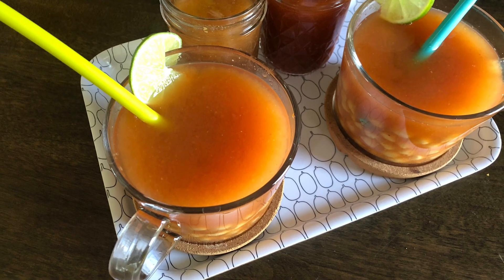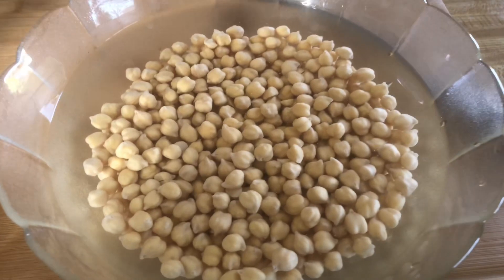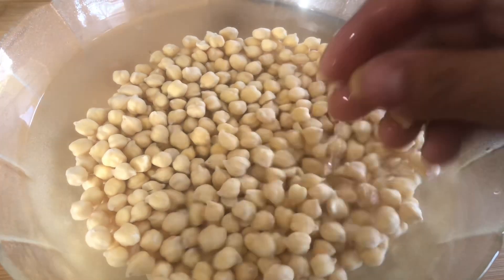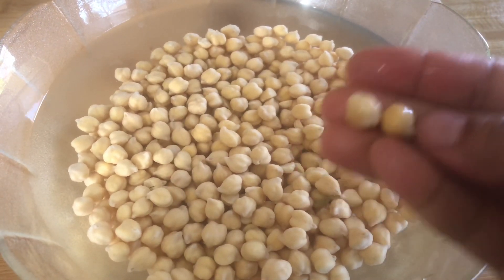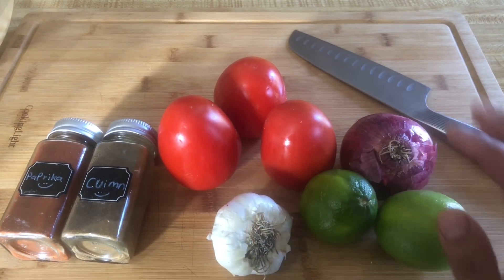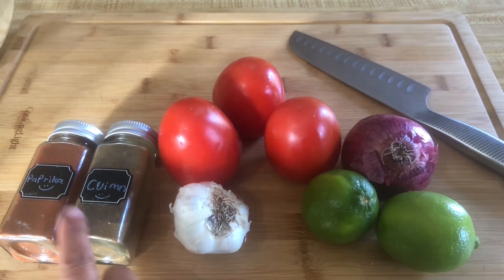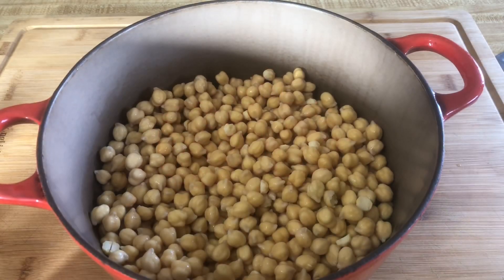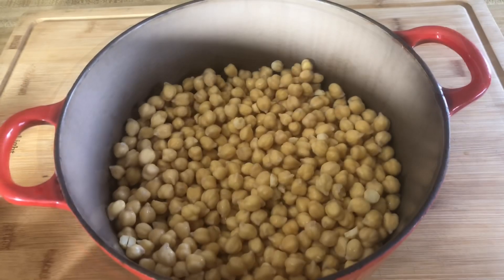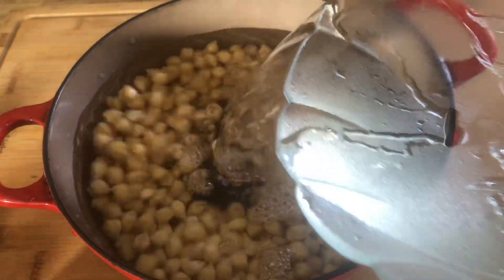To make this recipe you will need chickpeas — clean them and soak them for about 12 hours or more until they get very soft. You will also need fresh onions, garlic, lemon or lime, fresh tomatoes, cumin, paprika, red pepper, and salt. You can use canned tomatoes but the taste won't be quite the same.